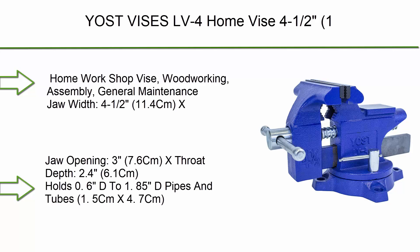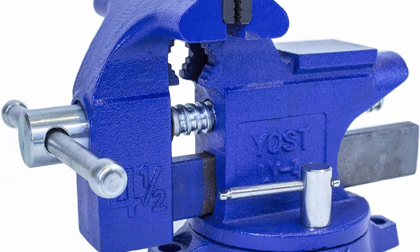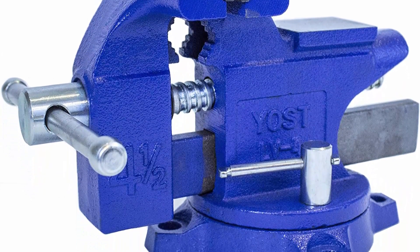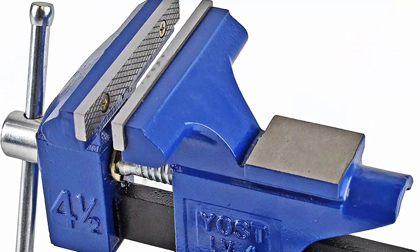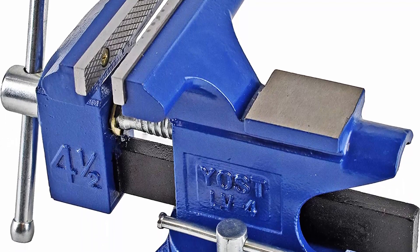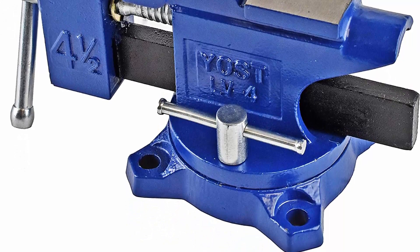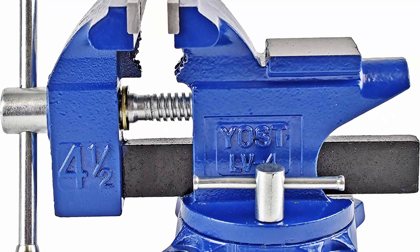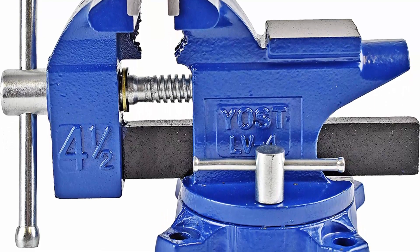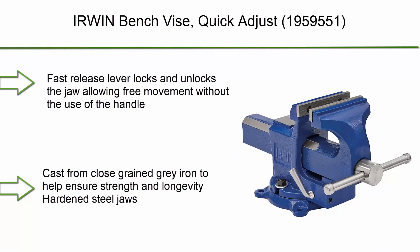Top 5: Yoast Vice ES LV4 home vice, 4.5-inch, one pack for home workshop — woodworking, assembly, and general maintenance. Jaw width: 4.5 inches (11.4cm), jaw opening: 3 inches (7.6cm), throat depth: 2.4 inches (6.1cm). Holds pipes and tubes: 0.6 to 1.85 inches diameter (1.5cm x 4.7cm).